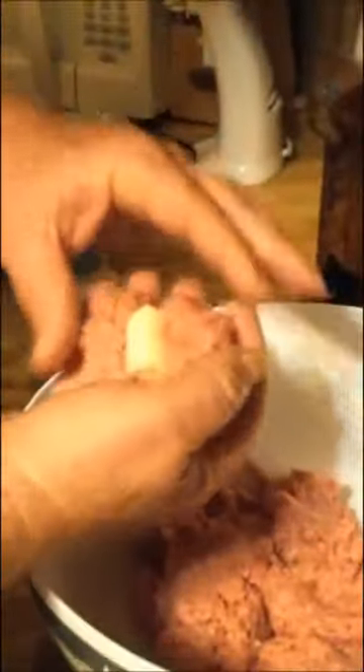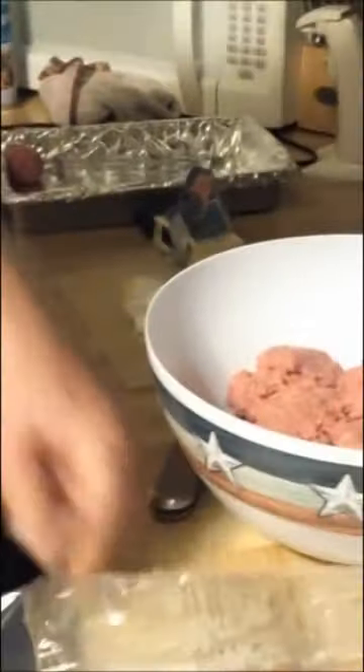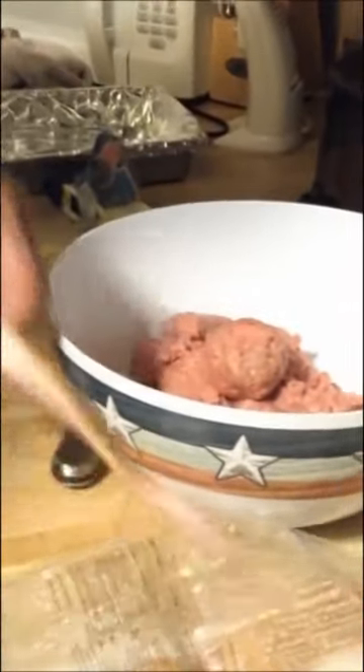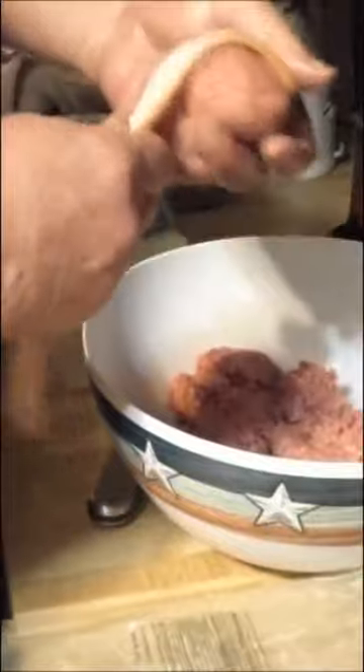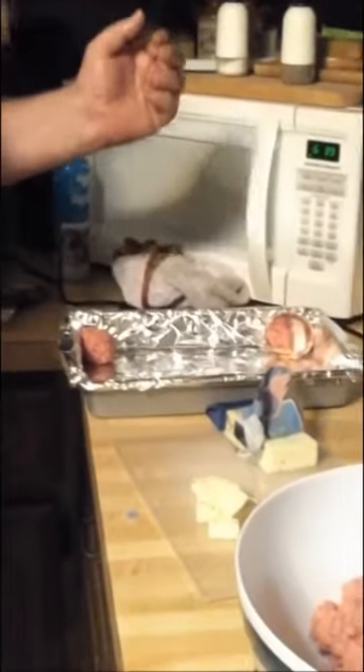Grab a little bit of meat and put the cheese in the middle. We use the same seasoning as before. Make sure you pack these well — if you see it coming apart, that's not good. Work that meat a little bit to make a real good solid ball and roll it around. Now I'm going to wrap it in bacon, just like so — go around the whole ball. One issue we've had in the past is cutting the cheese too big.